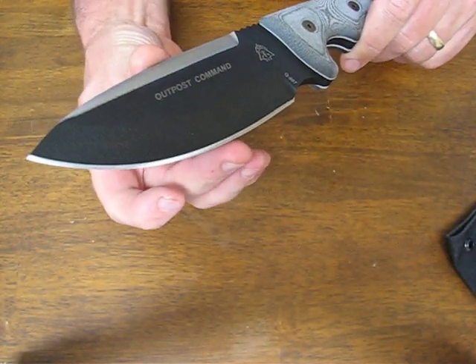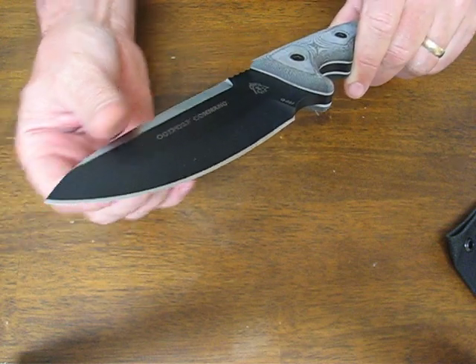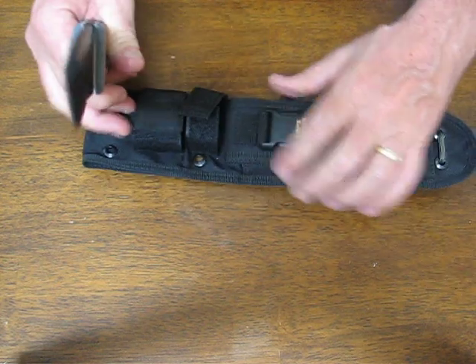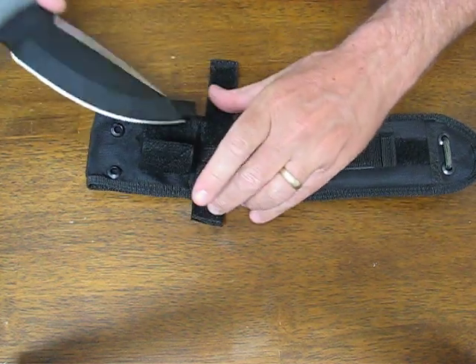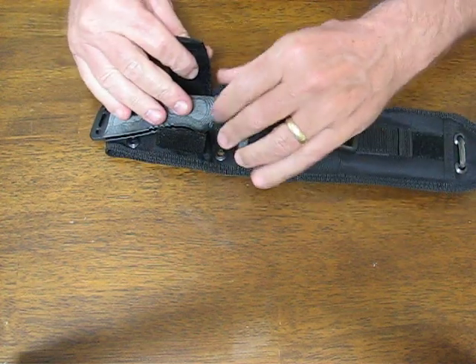As usual, the Topps knives come with a hair-splitting sharp edge right out of the box. This particular model, the Outpost Command, comes with a very nice tactical style sheath.